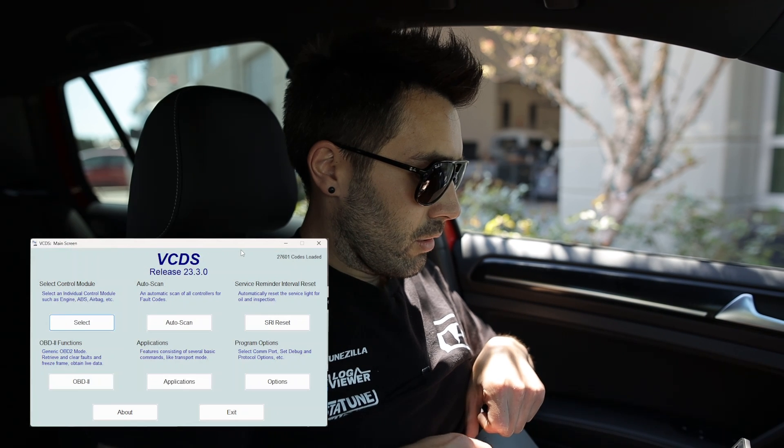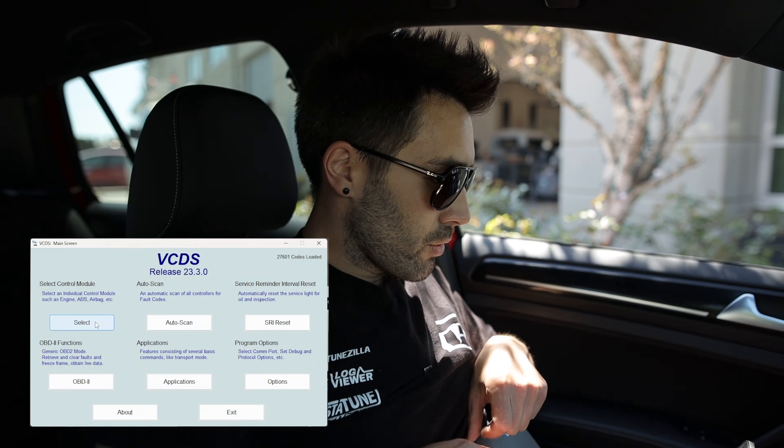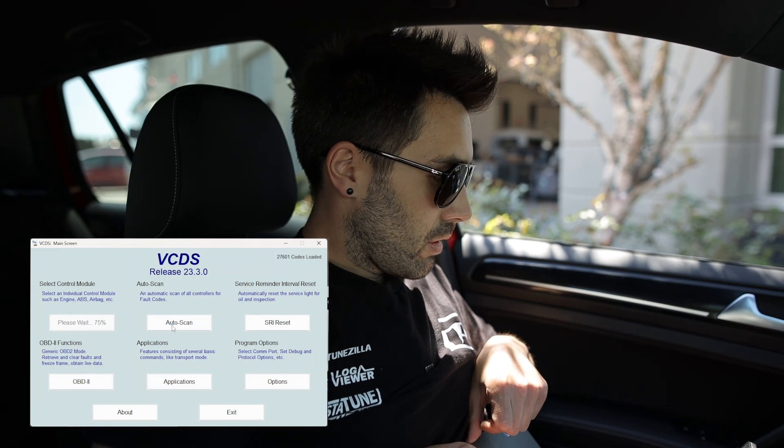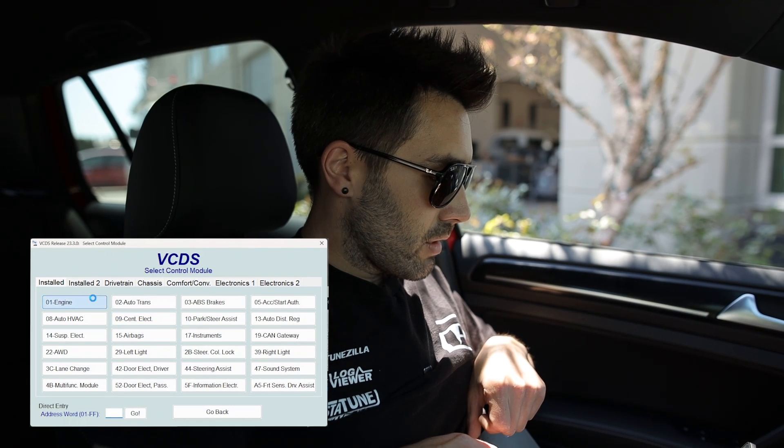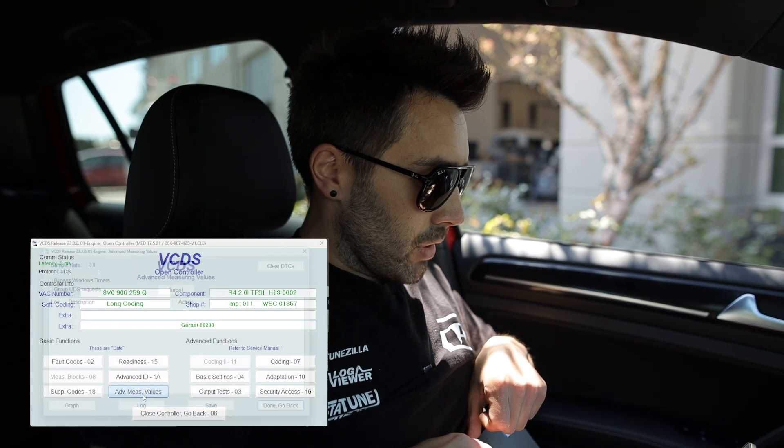We're gonna do that today by firing up VCDS. If you have OBD-11, some of this will apply but not everything is applicable, but the process is somewhat similar. So fire up VCDS, get the ignition on, and then we're going to select module, engine, advanced measuring box.